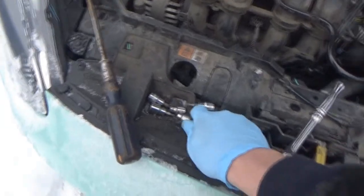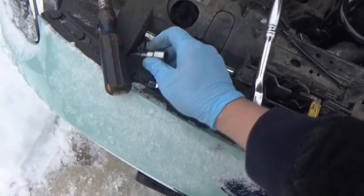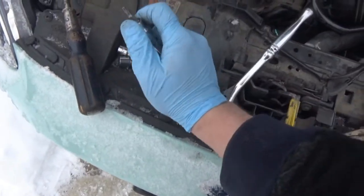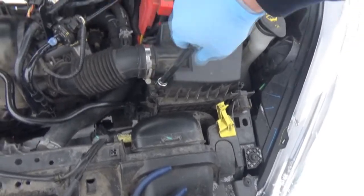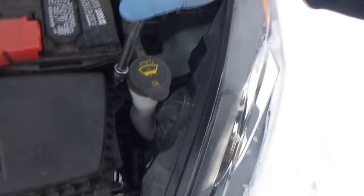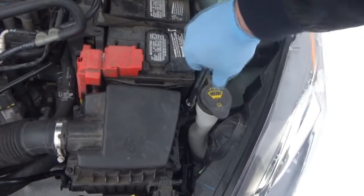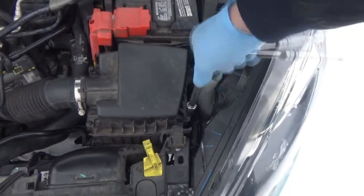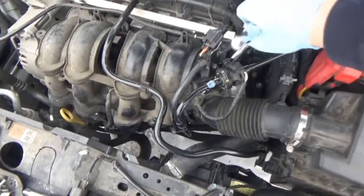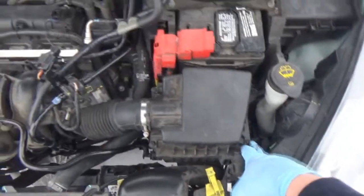Let's get the T20. Sorry for all the sniffling, guys, but man, it is cold. The snow stopped, so that's a plus. These little guys don't need to be overly tight either — they're only little Torx bit screws and they're going into plastic. Intake tube is tight at the top here. Top of the air cleaner box is tightened down, Torx screws. Plug the vacuum hose into this area here.